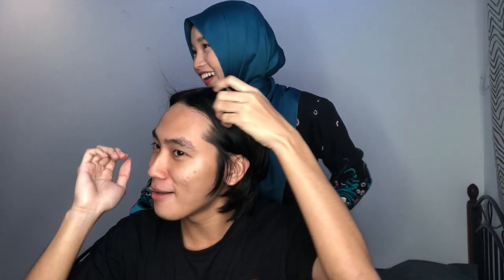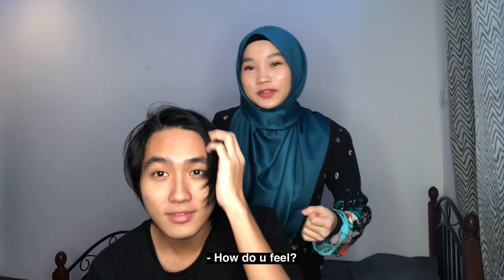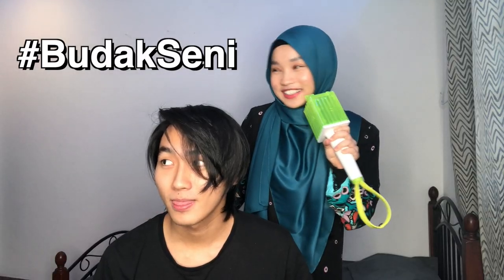What are you doing? Don't! No! — I'm dancing! How do you feel? Honestly, I don't know how this is going to turn out, but hopefully it's not as bad as I'd expect. I hope I don't have to go bald. I think it's going to be okay because I'm an art student and I've cut my own hair before, so I think it's going to be okay.